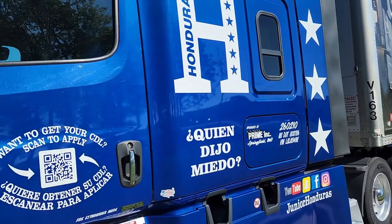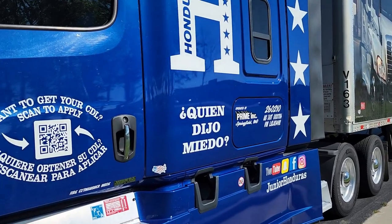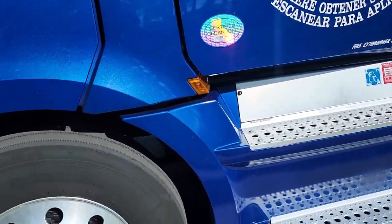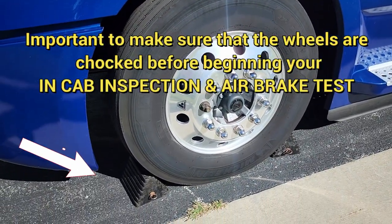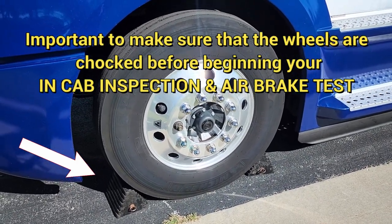All right guys, we're now going to do the end cap portion of the pre-trip inspection. But before you start, you have to make sure that the wheels are chocked. It's important that you chock your wheels before you begin.